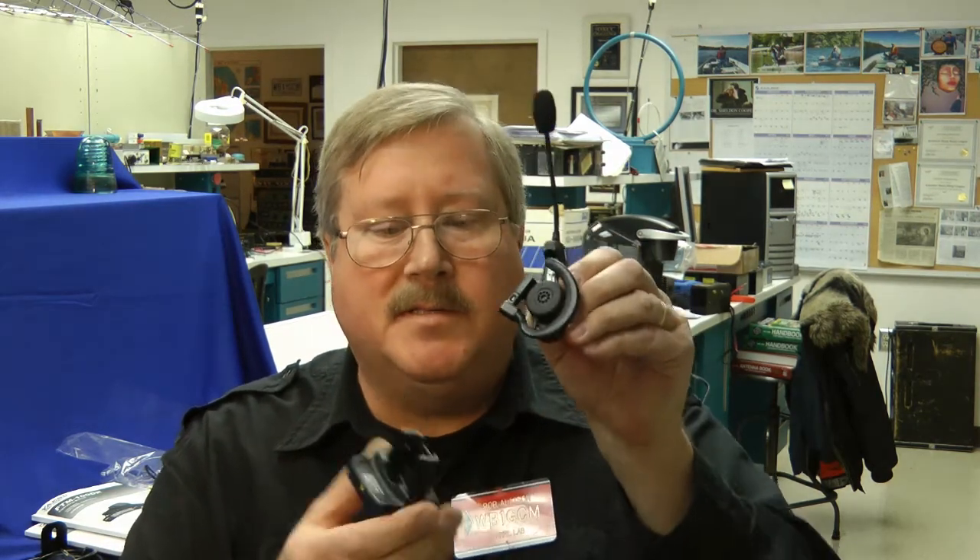Yaesu makes an optional Bluetooth system for the Fusion FT2DR. Here it is with its little drop-in charger. I'm Bob Allison, WB1GCM, here at the ARRL Laboratory.